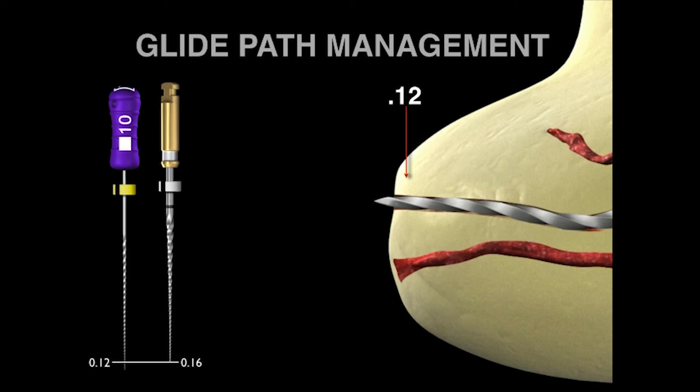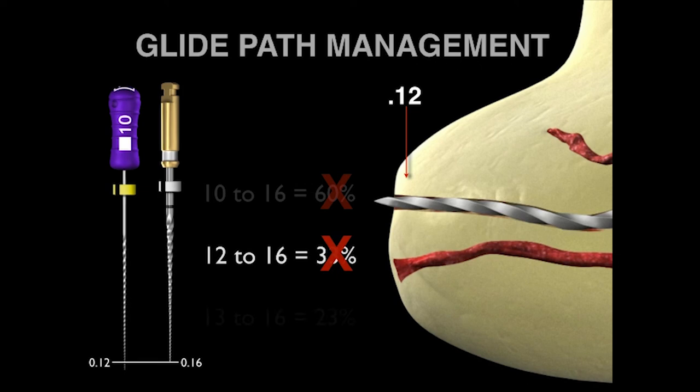By using a patency file, the 10 file is slid to the foramen — to the radiographic terminus — and then deliberately beyond, until the file is loose. That means the terminal diameter at D0 is a 10, but at D1 the 10 file is actually a 12. So back to our concern about the 10-to-16 jump: you might think it's 60%, but it's not. If the 10 file is 12 hundredths at D1, maybe the jump is from 12 to 16. But clinically, you're moving that instrument in and out deliberately until it's loose — meaning it's not even a 33% jump. In fact, if you remove the instrument, the terminus has been transitioned to at least a 13, and that means it's a very respectable percentage change of simply 23%.